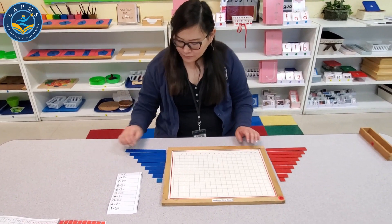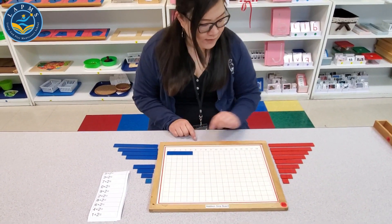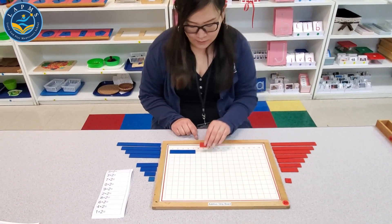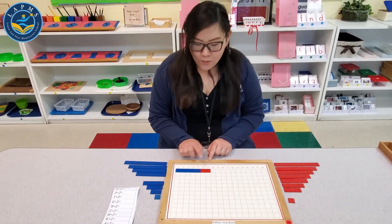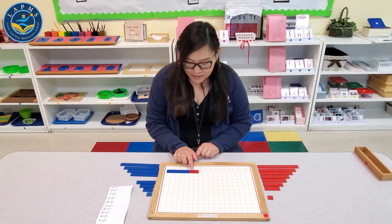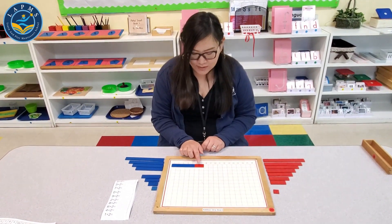We'll start with 5 plus 2. So you'll just take the 5 and the 2. 5 plus 2 equals 7. Another way is you can have them count: 5, 6, 7. So 5 plus 2 equals 7.